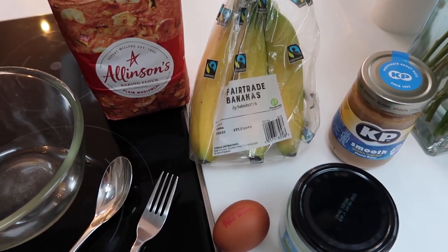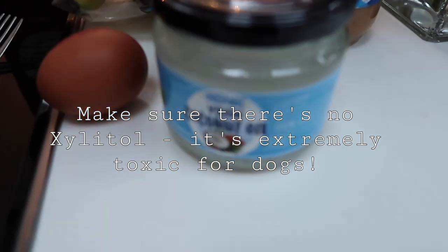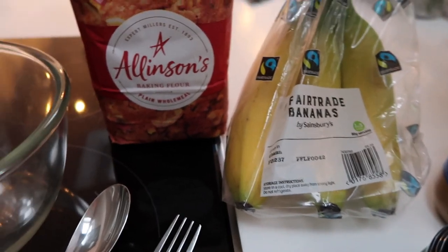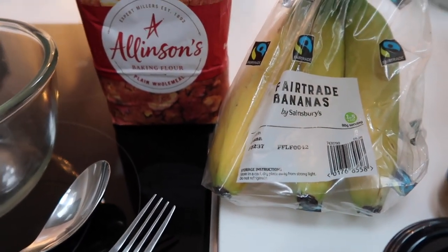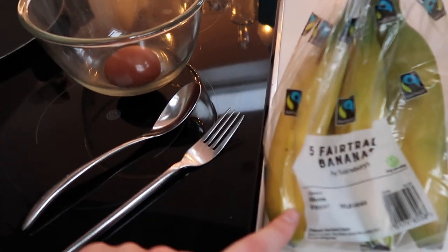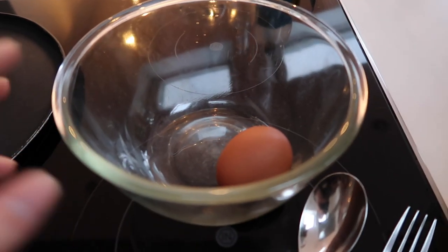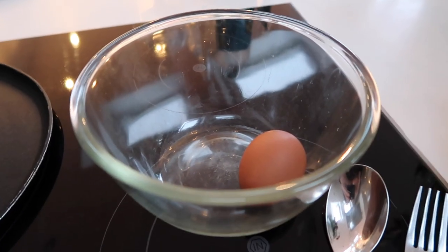Just giving you a quick overview of everything we need: we have some dog-safe peanut butter, some coconut oil, one egg, some bananas, and wholemeal flour. We can also grate some apple into this, but for simplicity I don't think I will today.